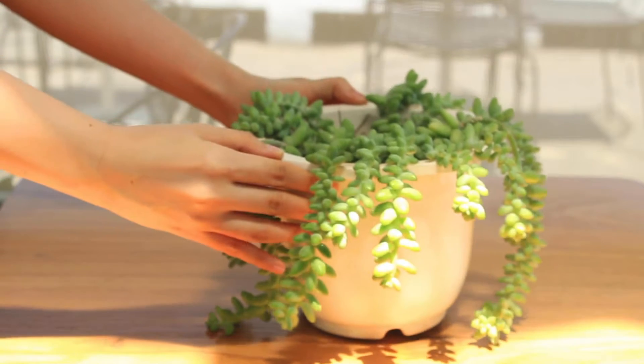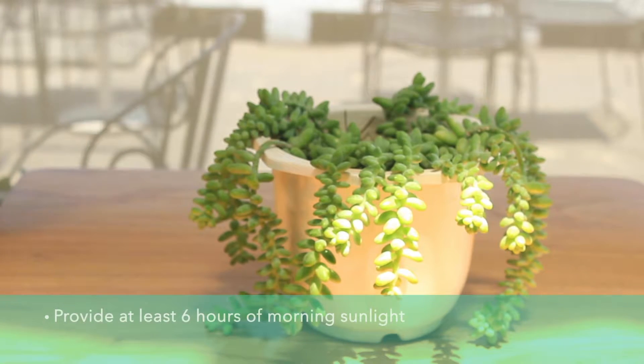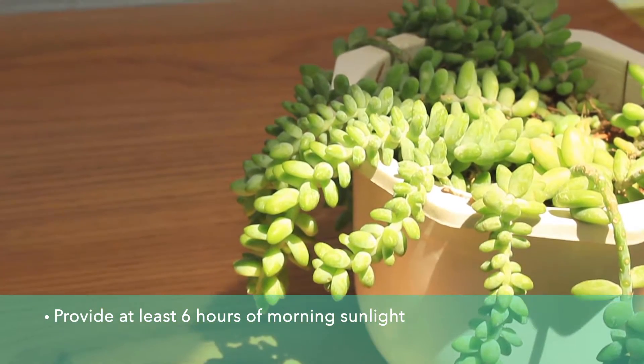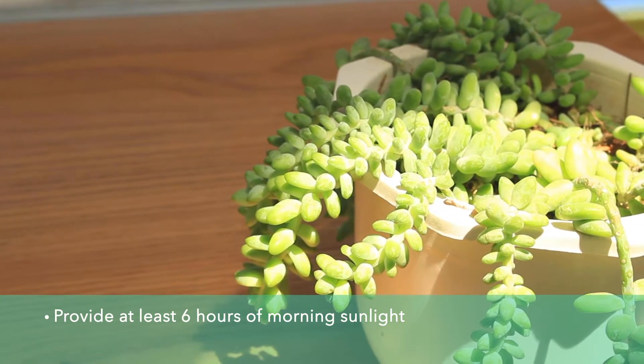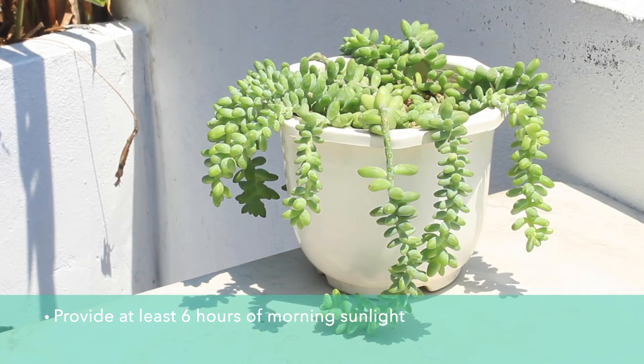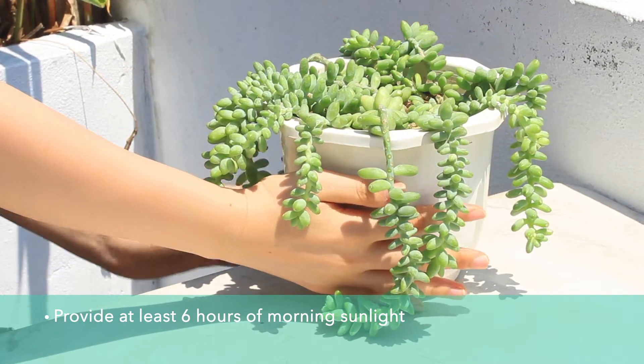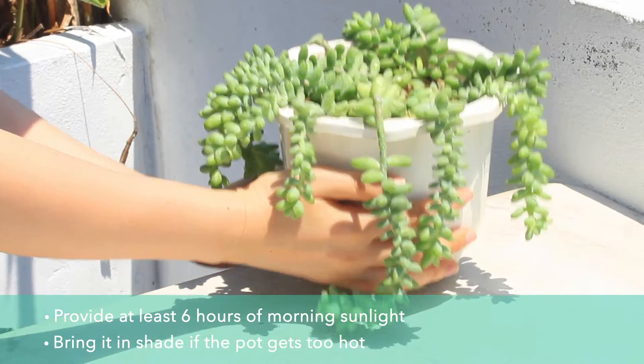Donkey Tail love bright light. They should be given at least five to six hours of bright sunlight in the morning and some filtered sunlight in the afternoon. Donkey Tail need full sun to thrive but can't take intense heat. If your succulent's pot is warmer to the touch than usual, you should move it to the shade to protect it from the heat.